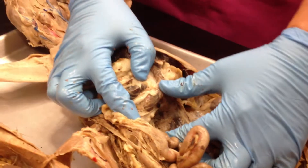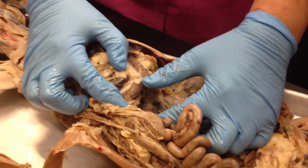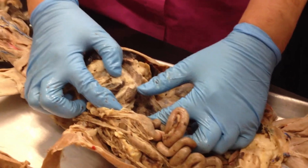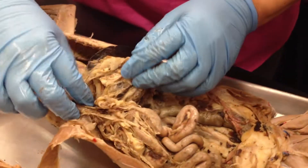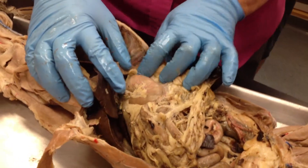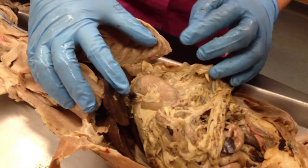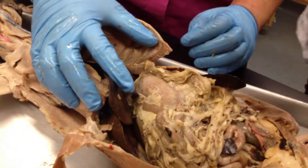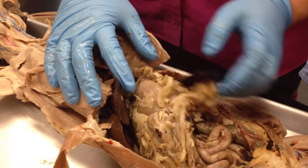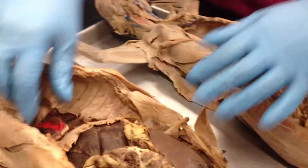That's the pancreas where my thumb is running up and down. The stomach is just above, or deeper to, the spleen. So this right here is your stomach — see the J shape? That's your stomach. For those of you who cannot see, I'll go through this again with you. For the rest of you, that's good for now. Just make sure you open this up and make sure you open up the heart.